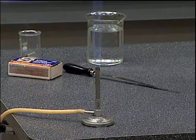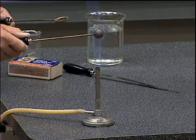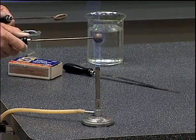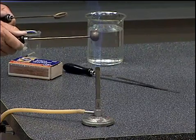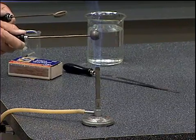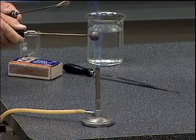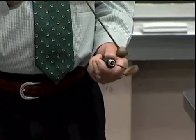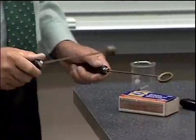We'll heat up the ball and demonstrate that the ball gets larger. As the temperature of the ball increases, this is what thermal expansion is all about. We heat up the outside first and then it conducts to the inside, so that the ball on the average is now at a higher temperature than it was before. We see now the ball is larger than it was — I would have to exert considerable effort to push that ball through the ring.